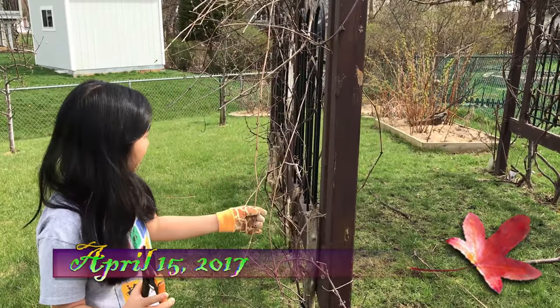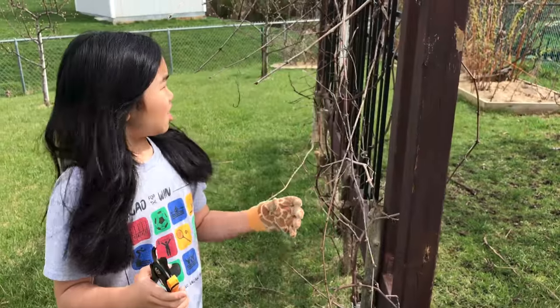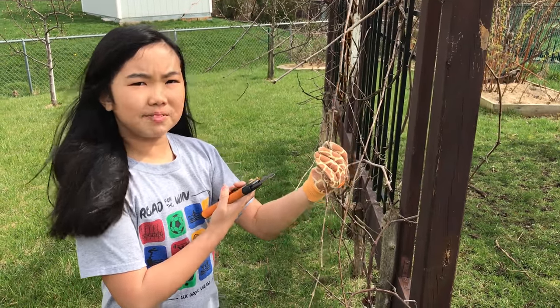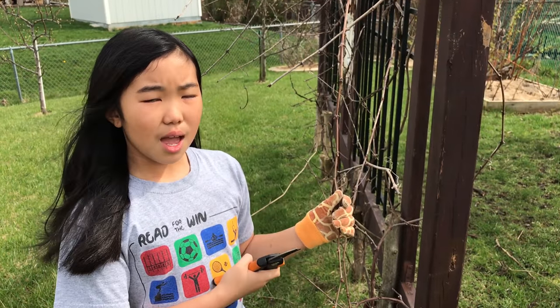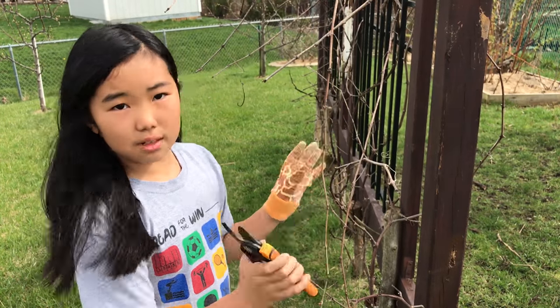So this is our grape arbor and we're going to give it a little trim. The vines that are less than pencil diameter I'm going to cut off. On the other larger vines, my dad will decide whether to cut them or tuck them in.